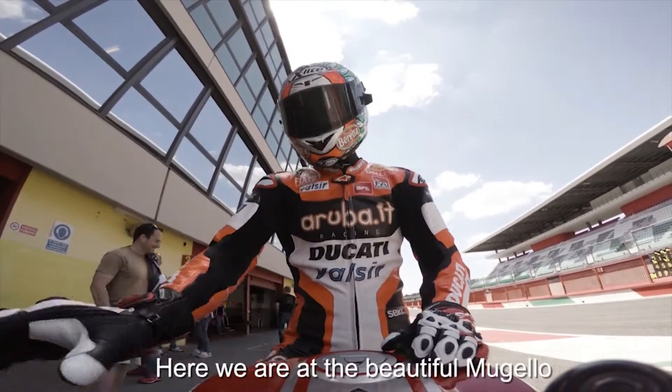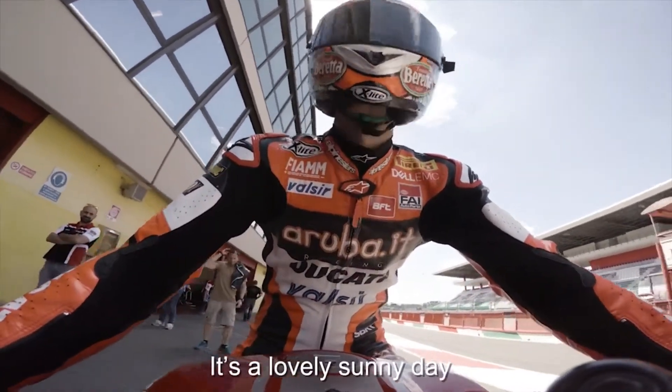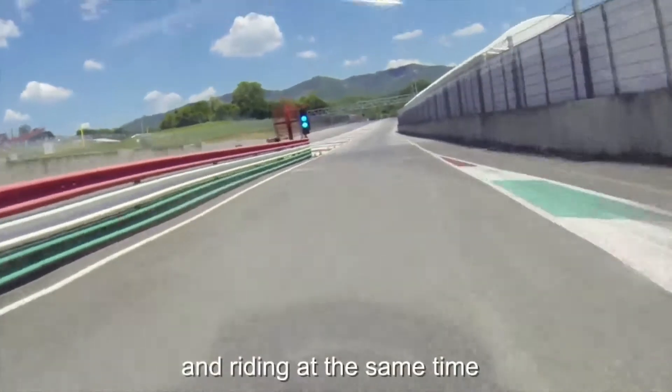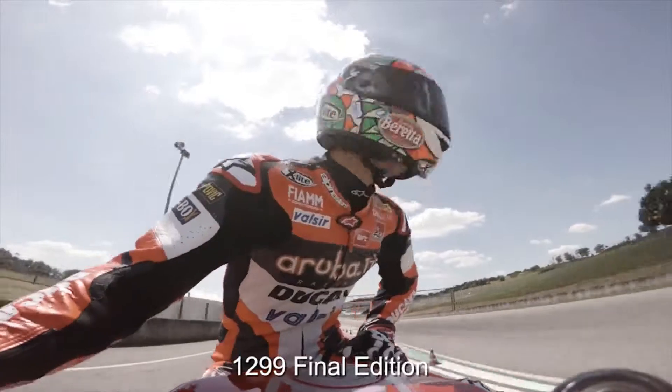Here we are at the beautiful Mugello. It's a lovely sunny day and I'm doing my first lap. I'm driving the Ducati Panigale R 1299 Final Edition.